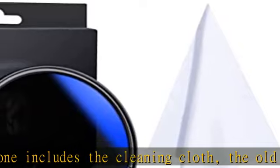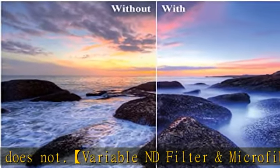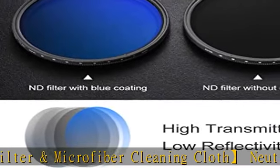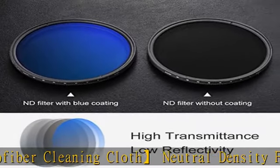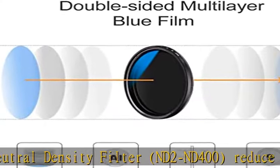The microfiber cleaning cloth measures 15x15 cm (6x6 inches), is washable and reusable, soft and smooth, and comes in individual vacuum packaging. The filter features professional Japan optical glass — made with completed professional Japan optical glass instead of optical resin, with double-side multi-layer blue coating.